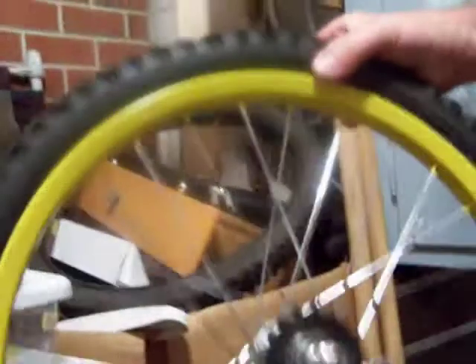The back of the bike is yellow, so the back tire is yellow as well — the back wheel. We don't have the yellow tire yet.